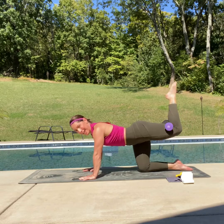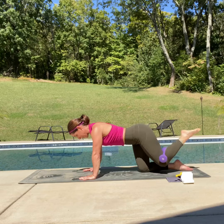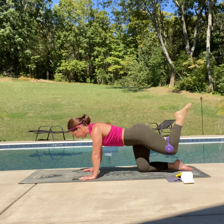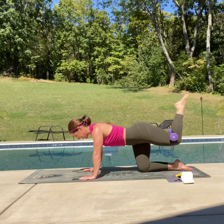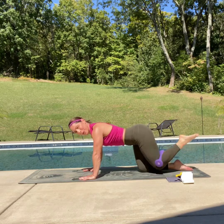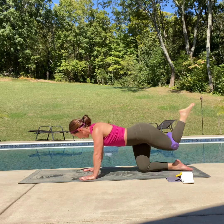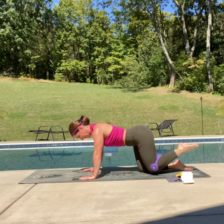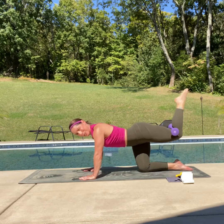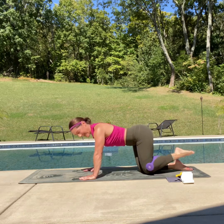You ready? Cross it over and up — over and up. Eight more — up and over, seven — you've got this, come on — six, five, almost there, four, three — come on, you've got this — two, one more. And down.